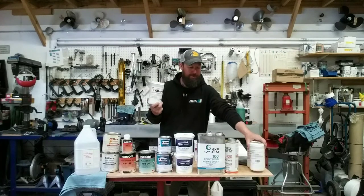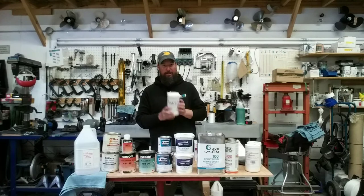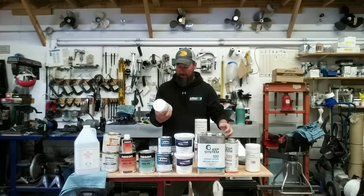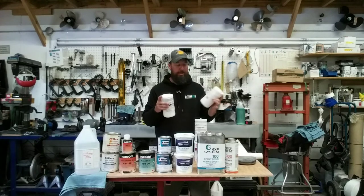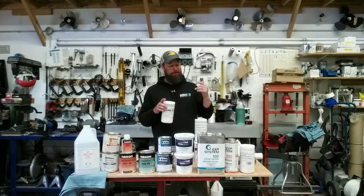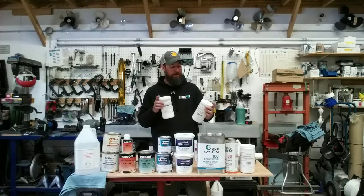You're going to need cabosil for thickening any epoxy. This is also from Fast Coat. The chopped strand, cabosil, and microspheres can all be mixed together — there's no strict scientific formula. Each one brings its own characteristic to the job, and you're free to experiment. There's no right or wrong about what you can and can't combine.